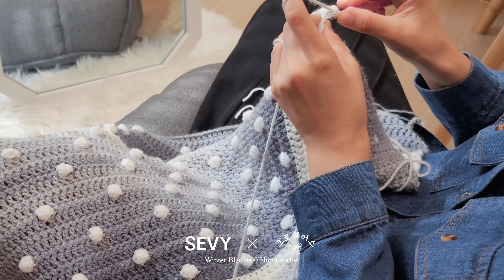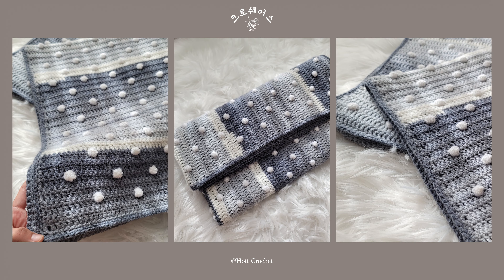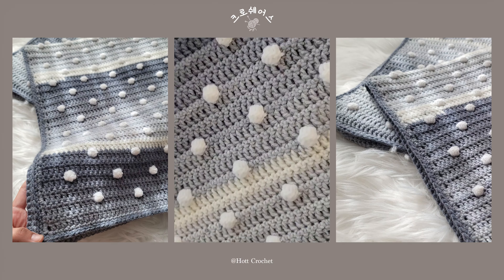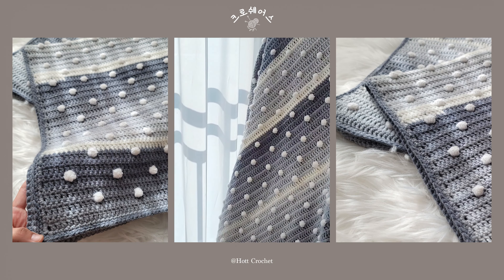안녕하세요, 이번 작품의 겨울을 맡은 하트입니다. 저는 사계절 중에 겨울을 가장 좋아하는데요. 그 이유는 차갑지만 반면에 따스함을 담고 있는 내리는 눈 때문이에요. 계속 만지고 싶은 눈송이 방울과 자연스럽게 펼쳐지는 예쁜 색감의 그라데이션으로 지루함을 덜어드리고 뜨는 재미를 드리고 싶어요. 포근함과 따뜻함을 겨울의 블랭킷과 함께 나누셨으면 좋겠습니다.